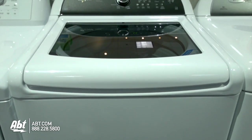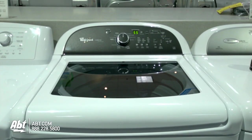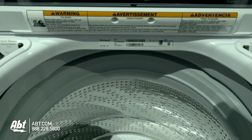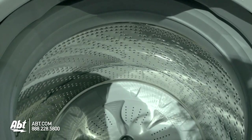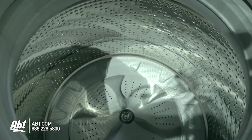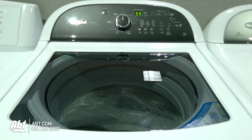Whirlpool Cabrio Top Load Washer, model WTW8500B. This washer holds 4.8 cubic feet of storage, is ENERGY STAR rated, and has a spin speed of 1100 RPMs. There is no agitator in this unit. Available colors are white and chrome shadow.